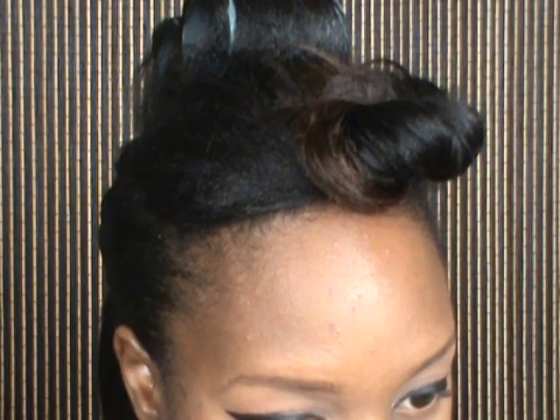Now using my L'Oreal eyeliner pencil in black, I'm just going to place that on my waterline after I remove the tape. I really love this cat eye dark look — it's so not me, but at the same time I'm just so in love with it. It's just a dark smoky cat eye look.